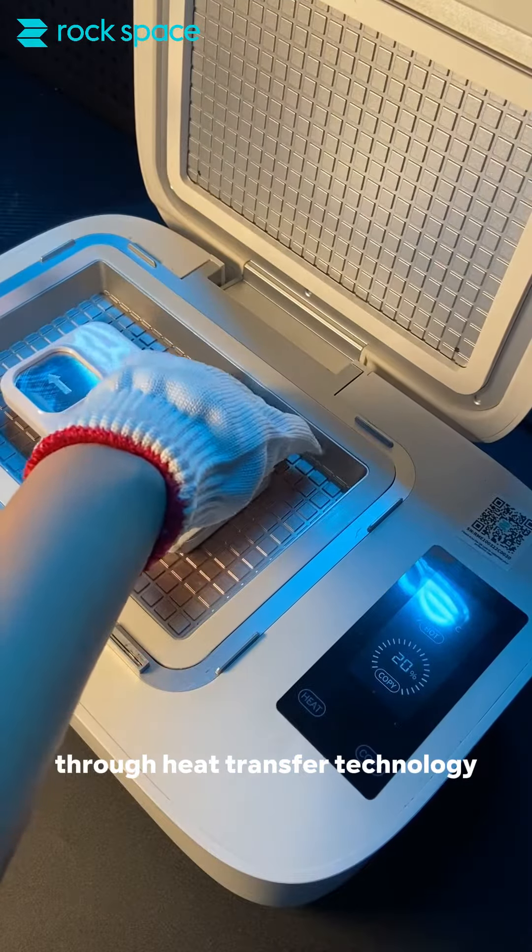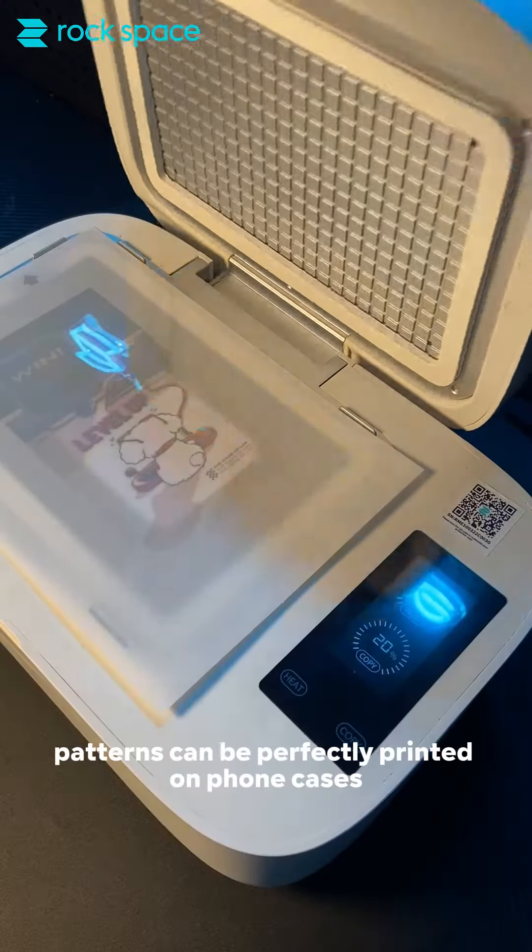Through heat transfer technology, patterns can be perfectly printed on phone cases.